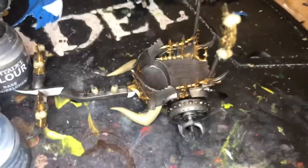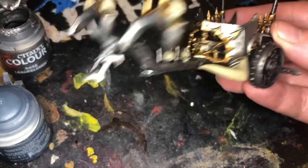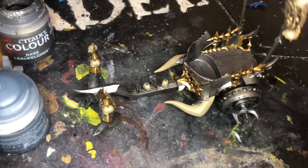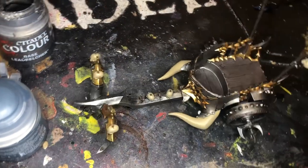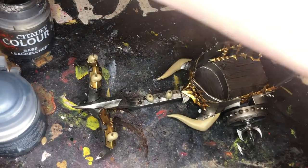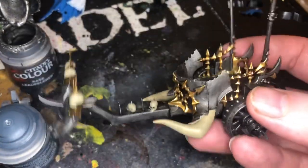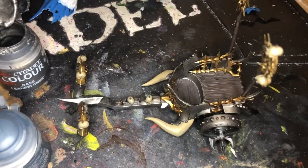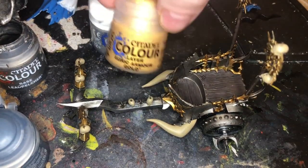So here it is, washed and ready to go. I've also done the Zandri Dust on the bone here and on the skulls. Next, what I'm going to do is some Reikland Flesh Shade on the skulls and things. And then we'll start highlighting with Stormhost Silver on the silver and a bit of Auric Gold on the golds.